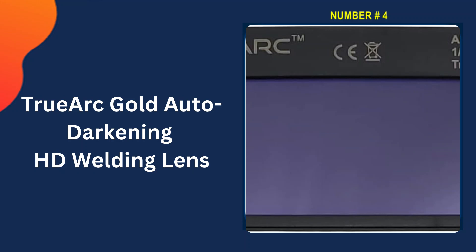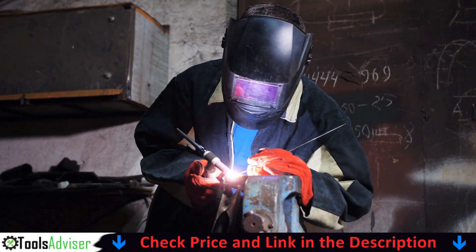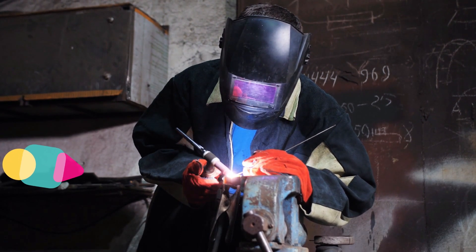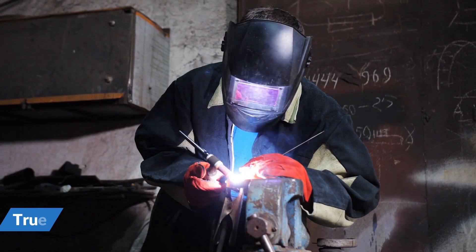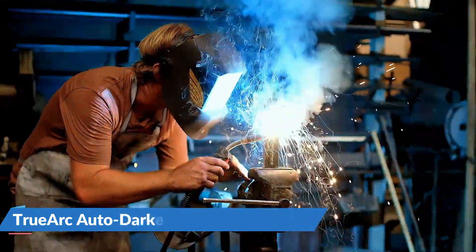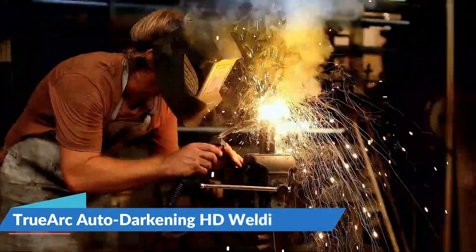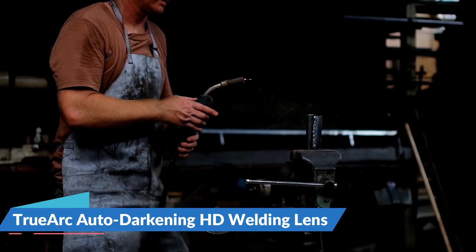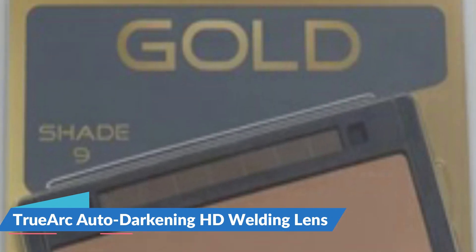Number four in our list is the TrueArc Auto Darkening HD Welding Lens. TrueArc high definition lenses reflect and absorb 99.99% of infrared and ultraviolet radiation, resulting in crystal clear views of the arc and puddle. Its light shade is DIN 3, which allows for an ultra clear view of the work area between welds and helps increase the quality and performance of your work. High quality and consistent performance minimizes blurriness and distortion. These auto darkening welding lenses help you stay safe when welding for long hours while preventing eye fatigue and headaches.